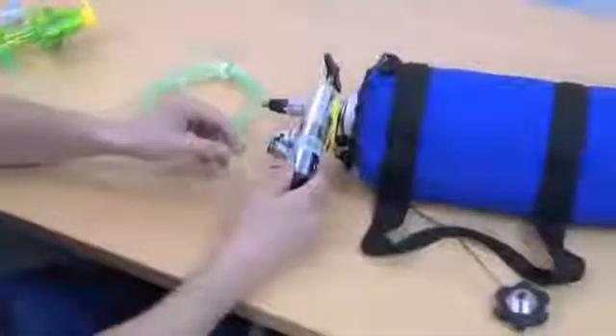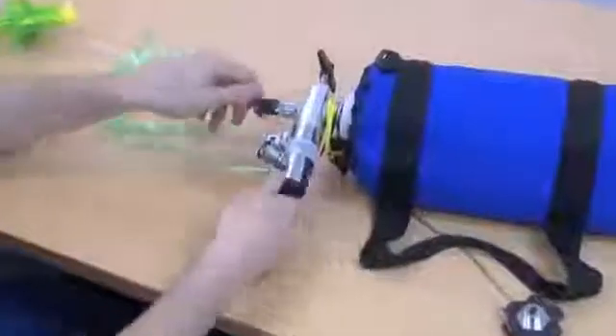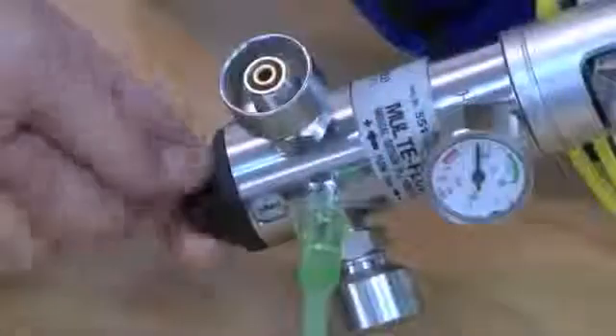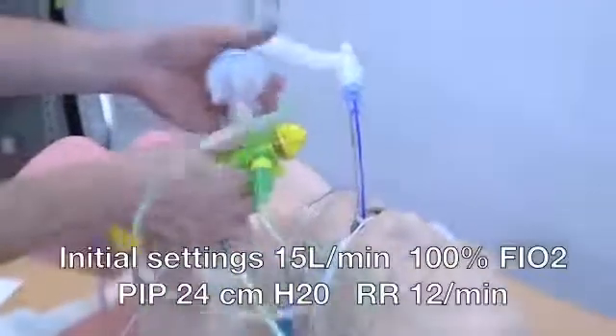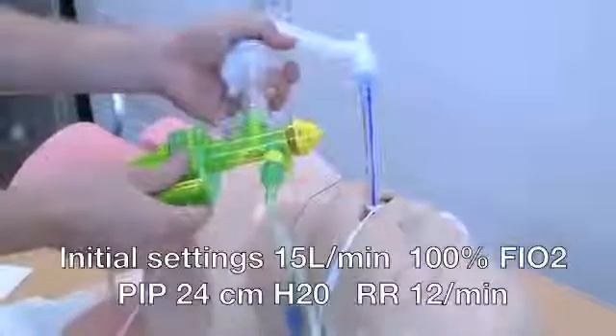The device is now ready to use. Once assembled, the device needs to be attached to oxygen running initially at 15 litres per minute and then to the patient circuit. The device is designed to ventilate the typical 70 kilogram patient straight out of the bag. At 15 litres of oxygen flow and 100% FiO2, the device will provide a peak inspiratory pressure of 24 centimetres of water and a respiratory rate of 12 breaths per minute.